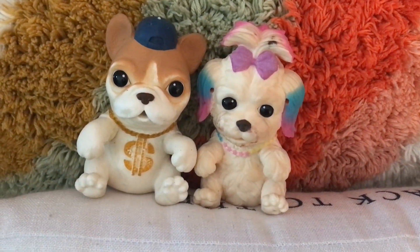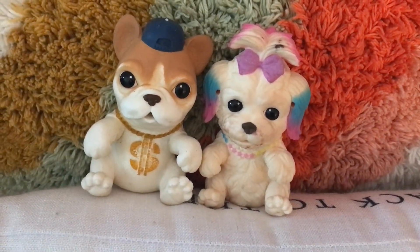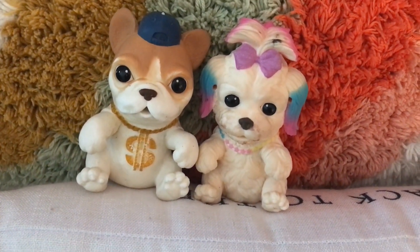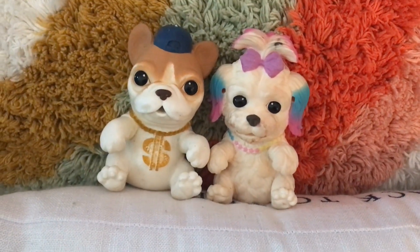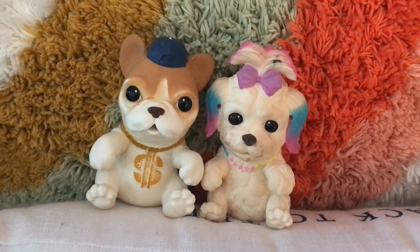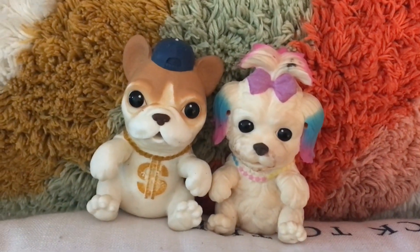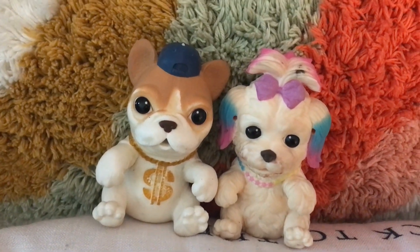The only thing I will say is the paint seems to chip a lot. These ones are better with the chipping, but the first series chipped really easily and my daughter would get really upset because some of their cute little features would chip off. These ones — I think they must have done something differently — because I don't see the same issues I did with the first series, so that's a plus.